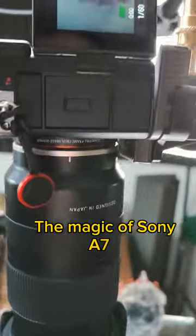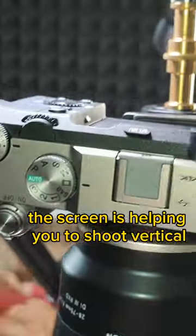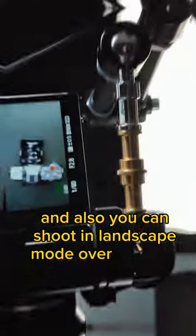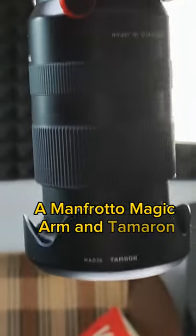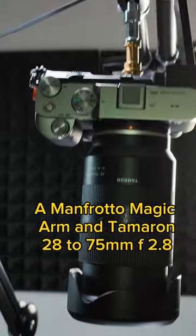The magic of the Sony A7C — the screen helps you shoot vertical shorts and vertical video very easily, and you can also shoot in landscape mode over the table very easily. For this I'm using a Manfrotto clamp, a Manfrotto magic arm, and a Tamron 28-75mm f/2.8 lens.